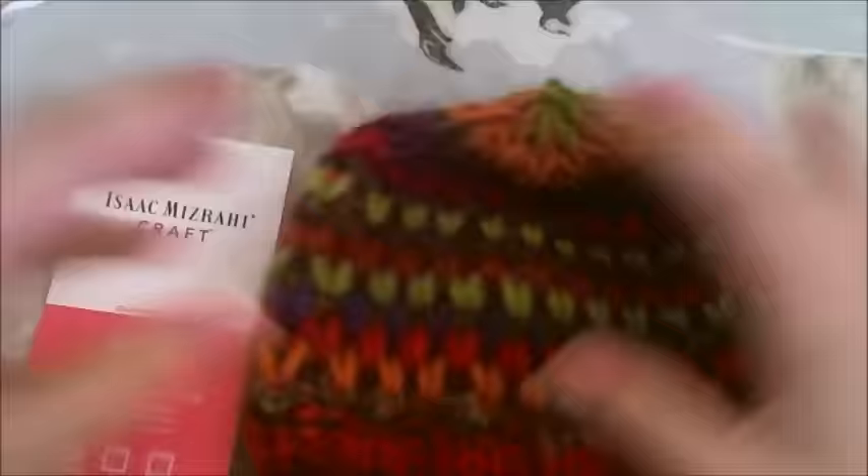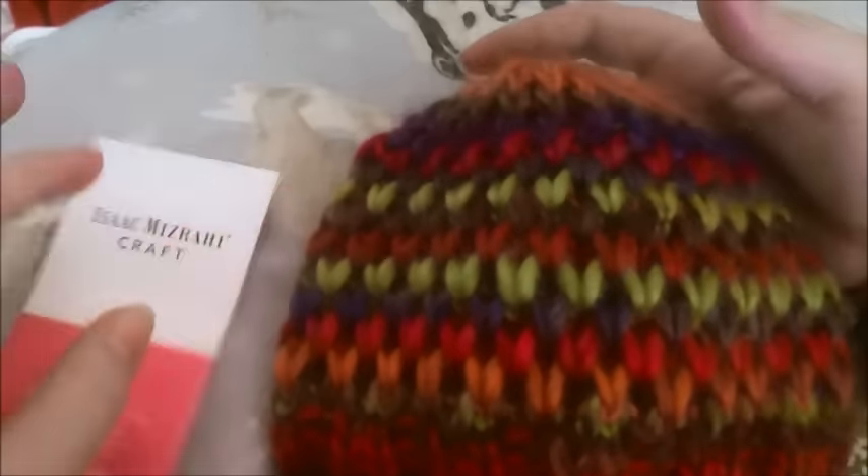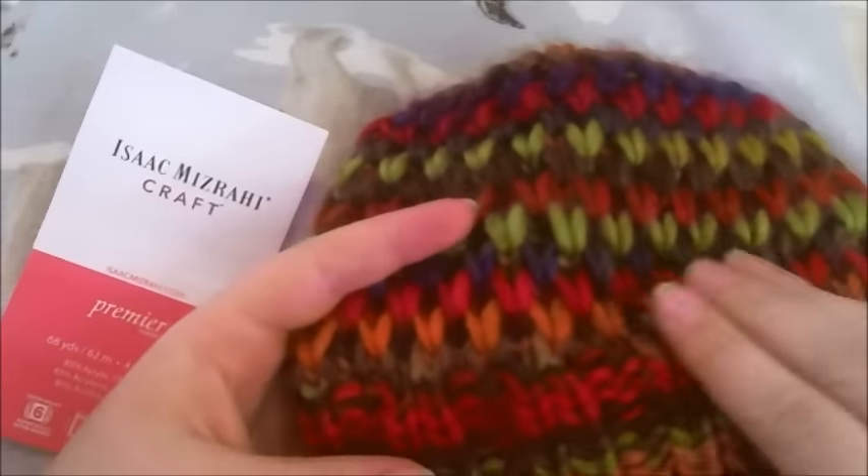This fits my toddler's head, and you would probably need to get two if you wanted to make it into adult size. But it's soft — for a wool blend, you can feel the wool fibers in it.